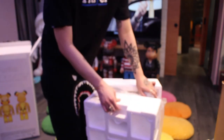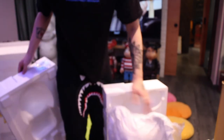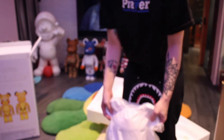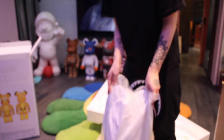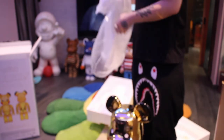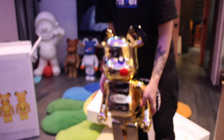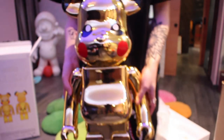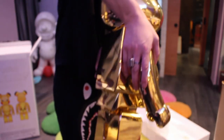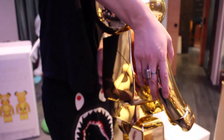Check this out. Looks nice man. Hold on, hold on — I haven't even taken it out of the bag yet. Whoa. Damn. Golden Pikachu, man. Look at the tail.